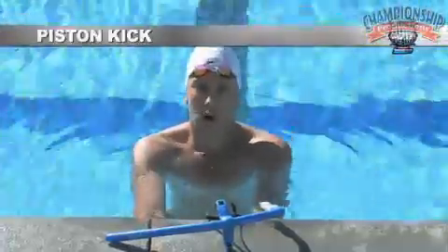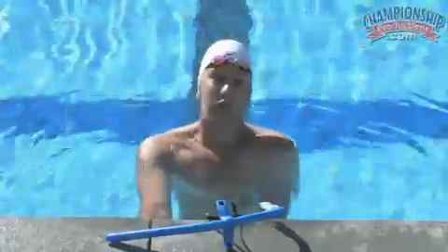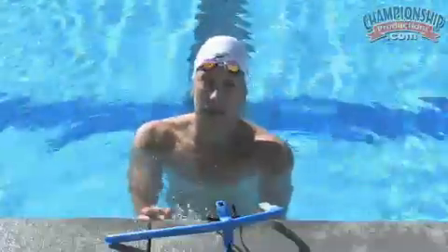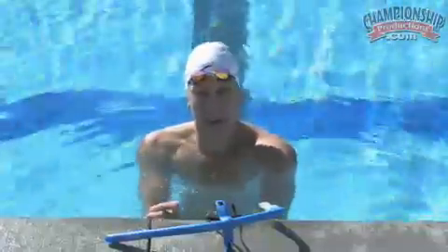This next drill is really going to work on how fast your feet are moving in the water. Many times breaststrokers just very lazily move their legs in the water. Piston kick is meant to be intense, it's meant to be fast, and it's meant to make your legs hurt.